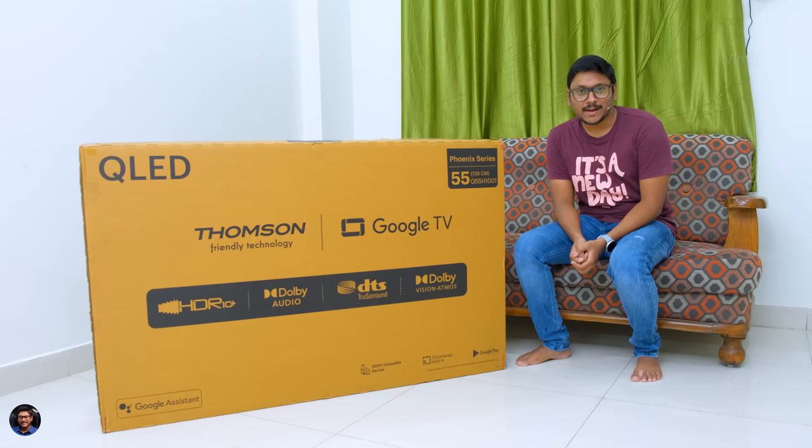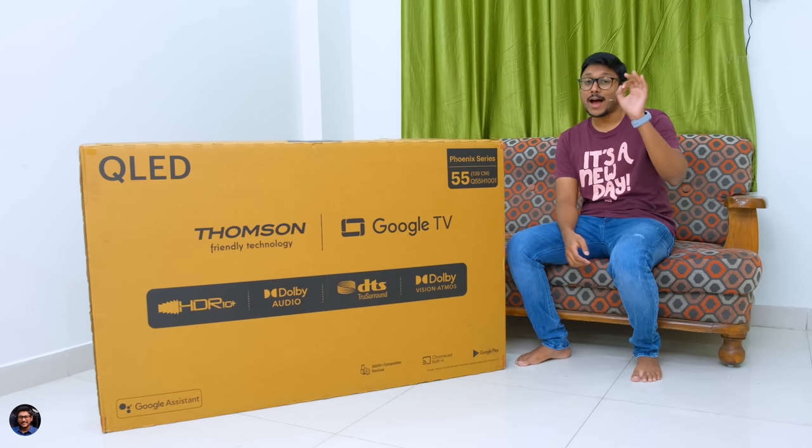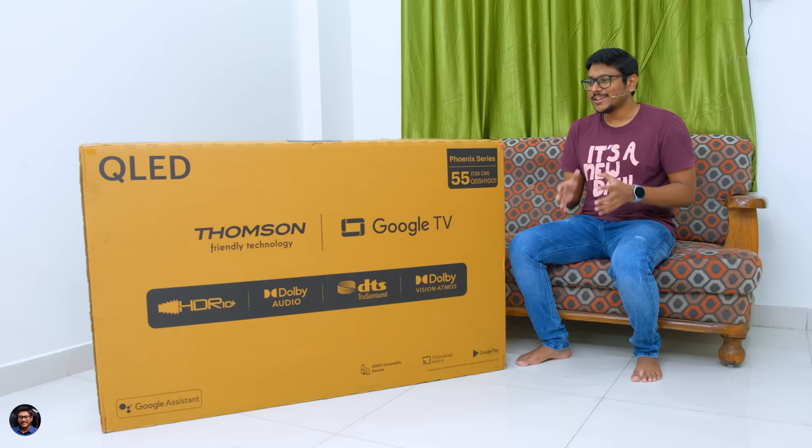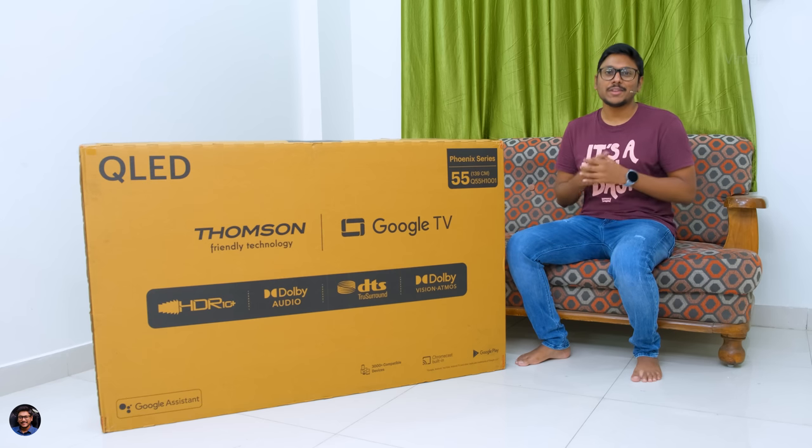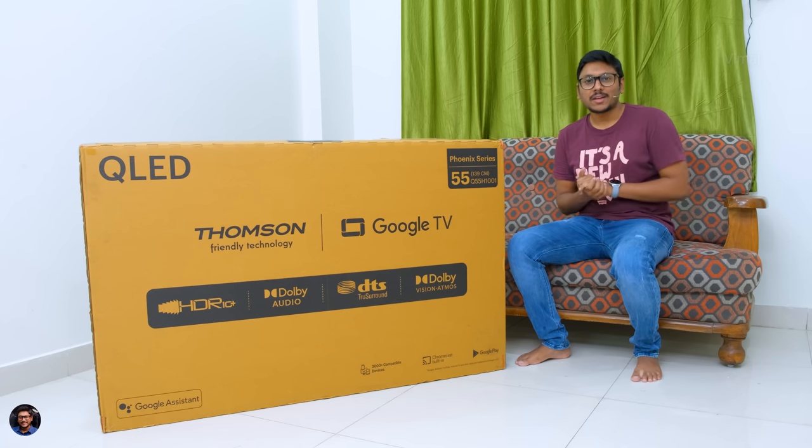What is up guys, Vimal here and welcome back to my channel. Today's video is going to be absolutely awesome. Festive season is right around the corner and a lot of people keep looking to buy a brand new TV for their home — and you came to the right video.